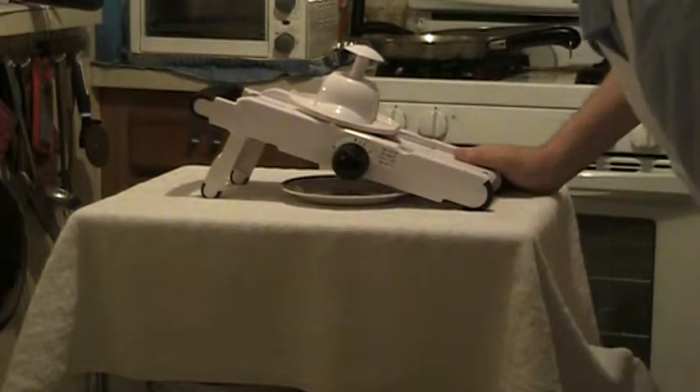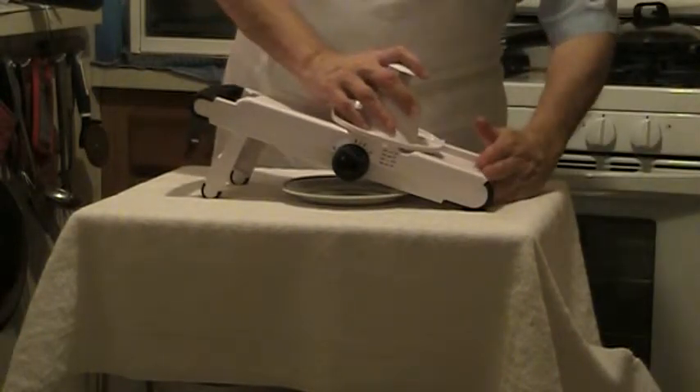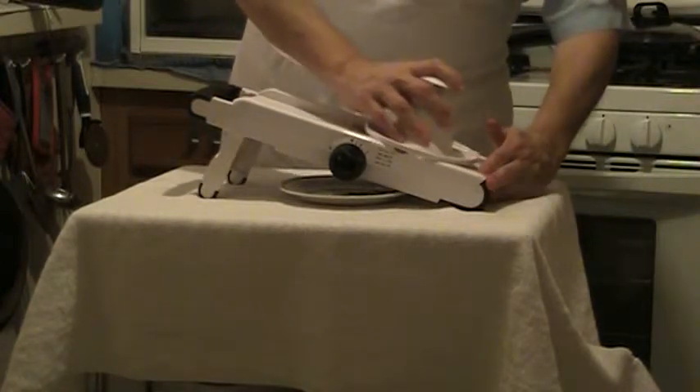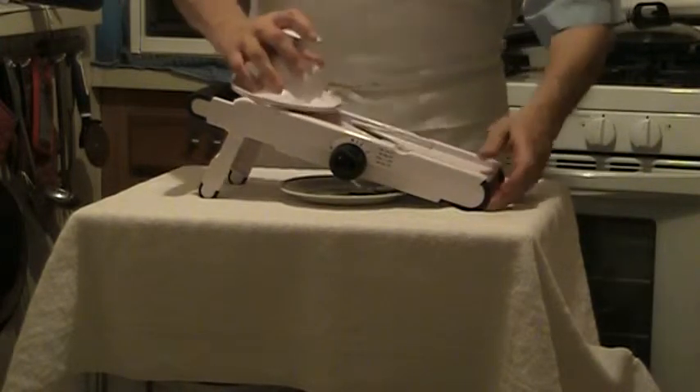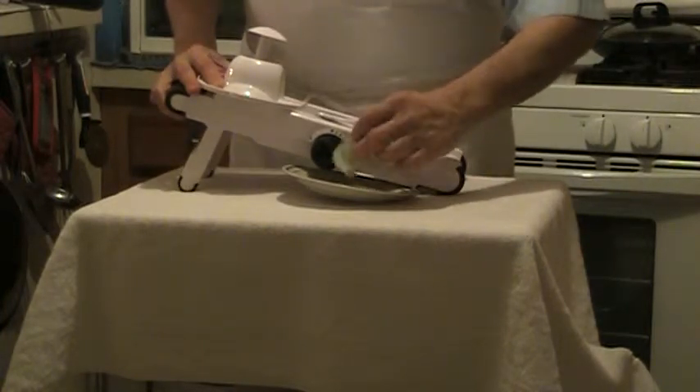Alright, now this is one eighth of an inch.